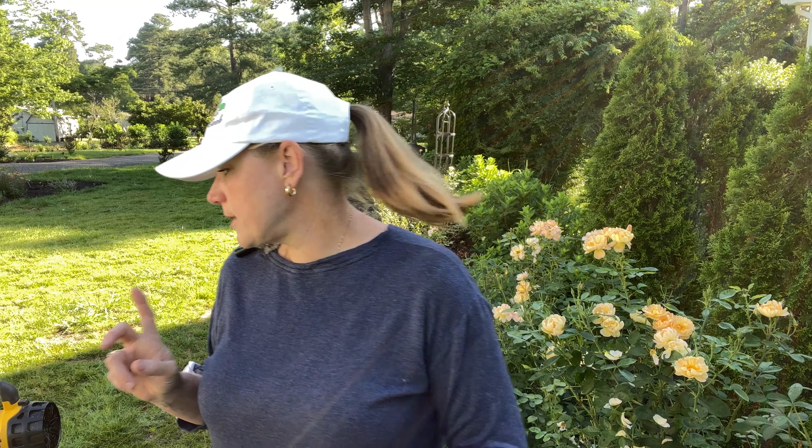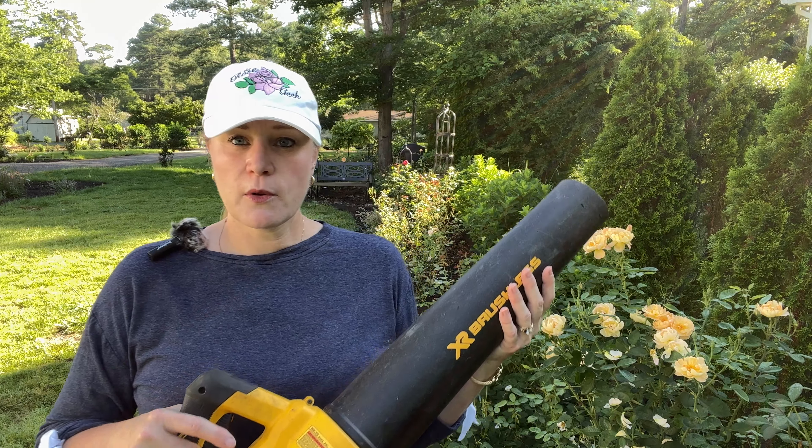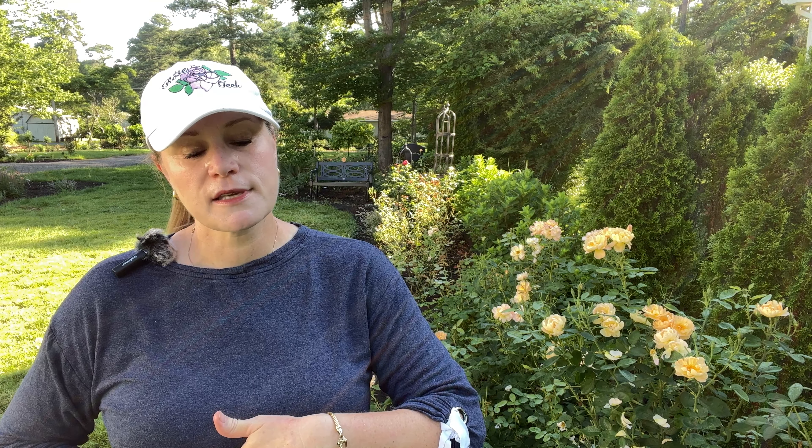After deadheading, I go around twice a day — in the morning and at night — because blooms change so much. The other thing I do is make sure I'm cleaning the bed. If you don't have a blower, you're going to make sure you're raking out underneath the rose to get out any dropped leaves or petals.